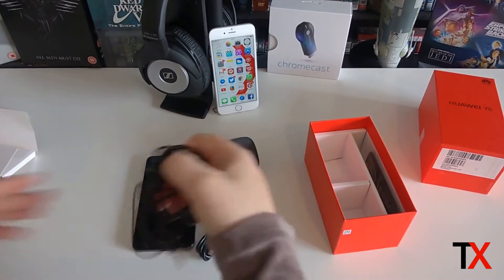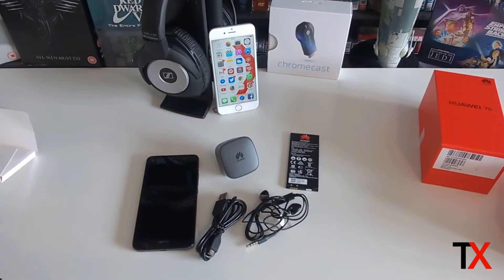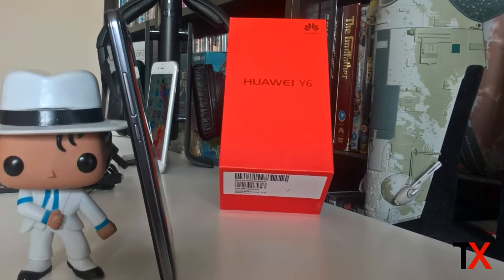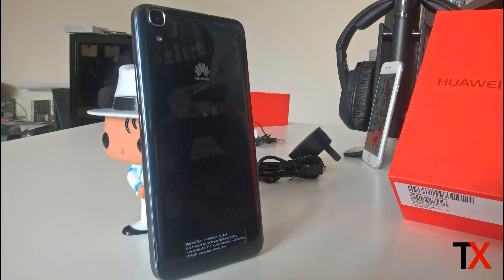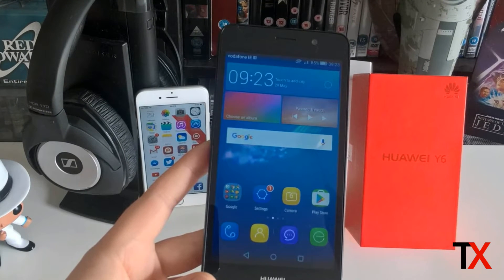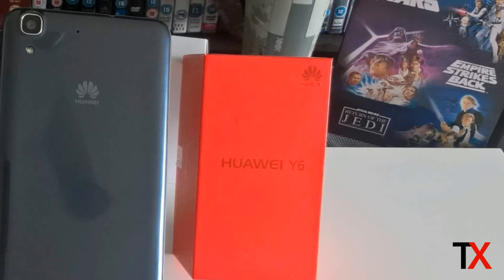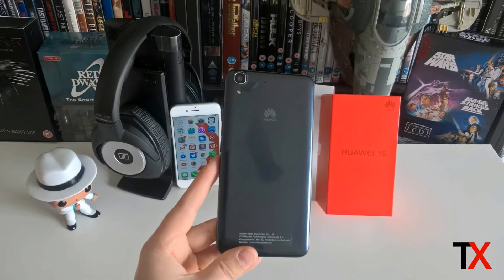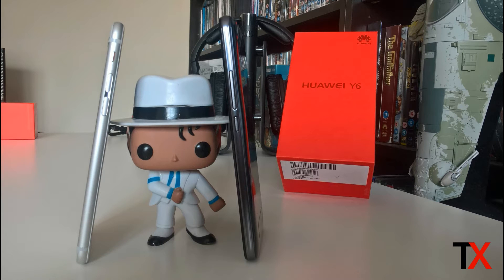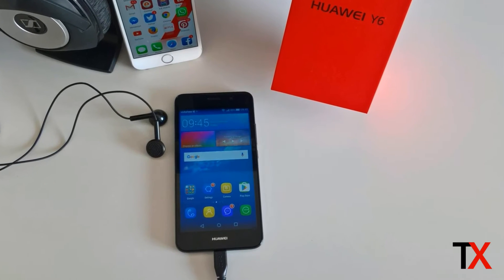To get to this price point, Huawei has had to cut a few corners, so the processor and the camera won't be at the same level that you would see in a more premium device — but that's to be expected with a budget smartphone. Huawei has made the Y6 predominantly out of plastic, which not only cuts costs but also makes it extremely nice in your hands. That said, it doesn't feel flimsy at all — it actually feels quite sturdy and looks fantastic, closer to a premium device than a budget one at this price point.